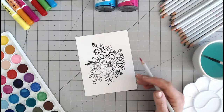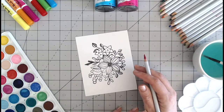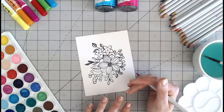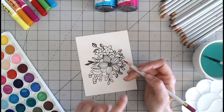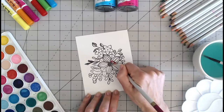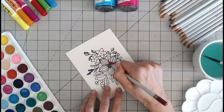Watercolour pencils are a really handy and portable way of doing watercolours. You don't have to use them with water — you can use them dry. They are a beautiful colouring pencil as they are. What I love about them is you can still create shades and tones. Just as you would with a normal pencil, you can colour in on an image, or you can colour in your own images. I prefer to use a stamped image as a guide. I'm going to colour this quite dark at the base.